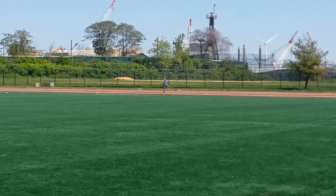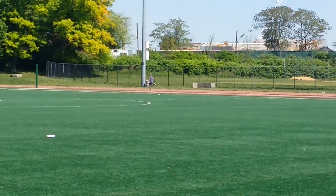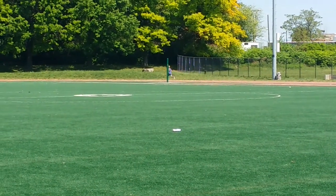Knees up. Pump your arms a little more. Now you gotta finish. Now you need to go.